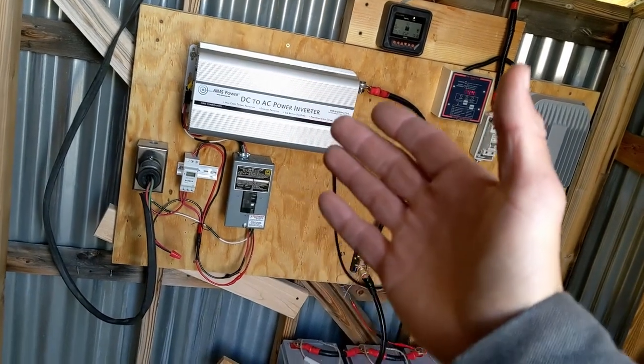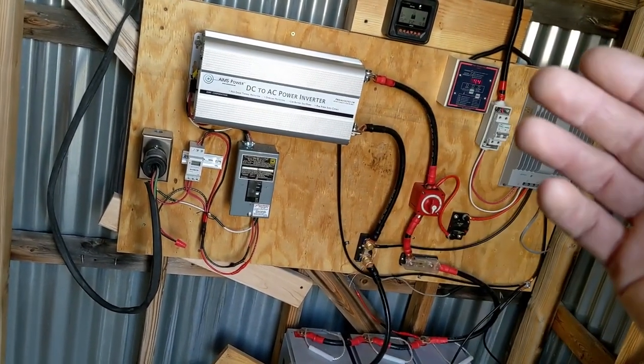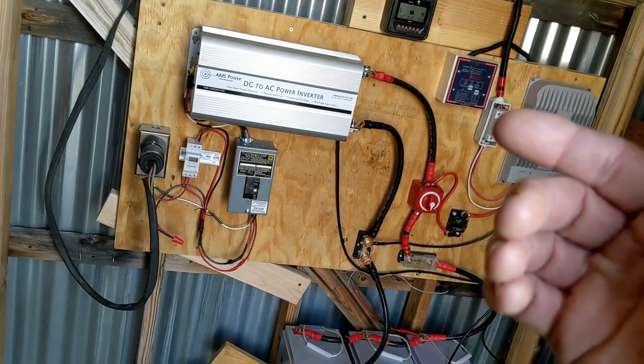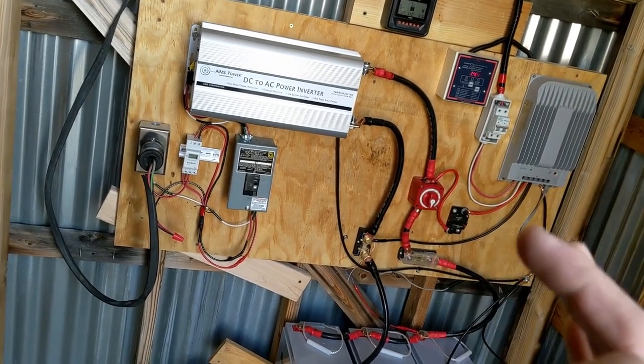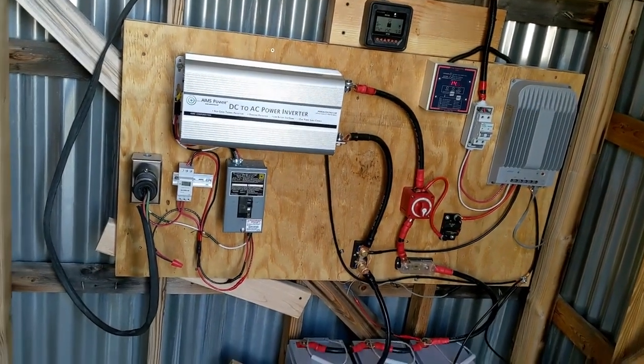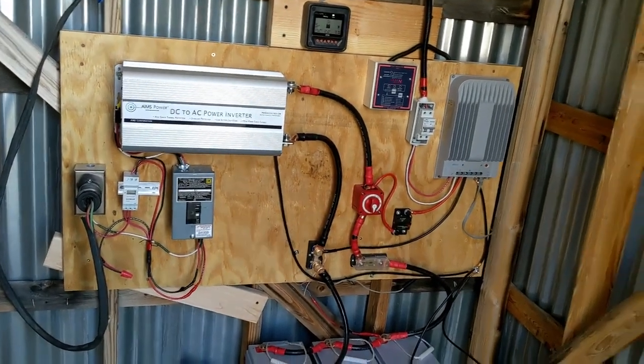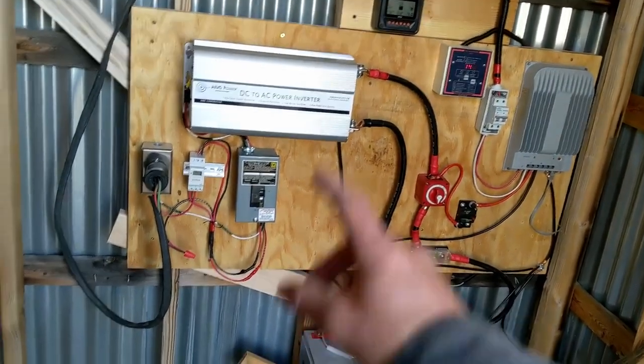That's important — that's the only reason this is not a several-thousand-dollar inverter, because it's modified sine wave. It only throws off 240 volt single phase, not split phase. You cannot pull 120 volt off of this. So it's really only useful for things like pumps, which is all we want it to do — so that actually works out.